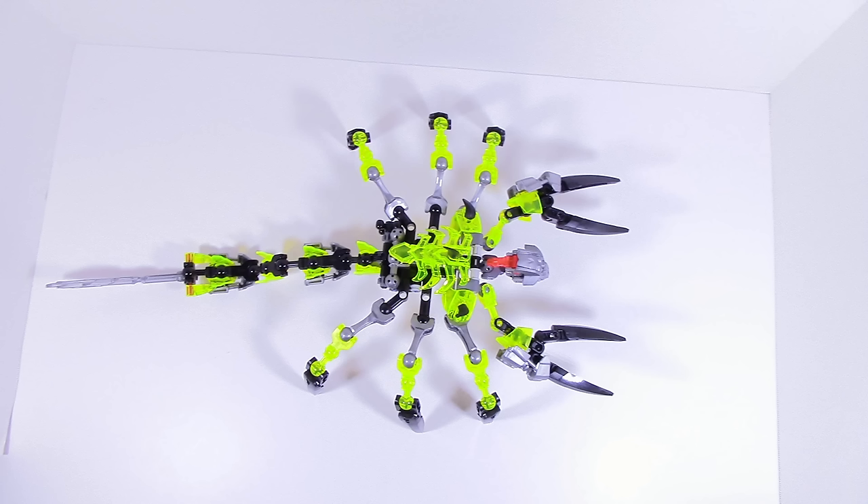I pretty much used the exact same body that LEGO had used for the official set, so it is very similar in certain ways. The actual body is pretty much taken right off with slight differences to make the function work. Also, you can see I do have the neck extended out, which just makes the set look a little bit better.